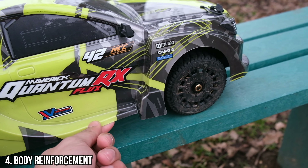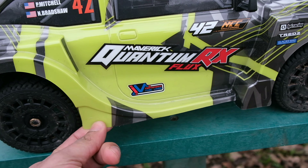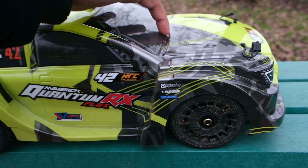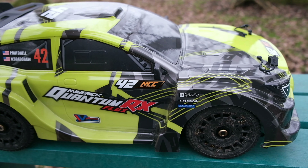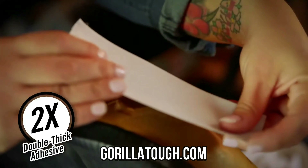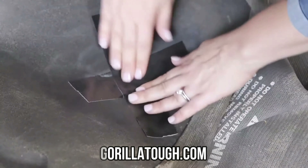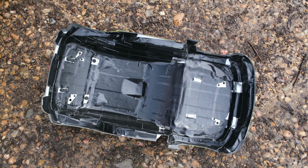Now let's talk about the body shell — I absolutely love it. I really like the color and the styling, but there are a lot of people out there who aren't really a fan. For such a large and detailed body, it is incredibly thin and it really doesn't hold up well to any abuse at all. People have lots of different methods when it comes to reinforcing a body, such as using drywall tape and shoe goo, drywall tape with silicone, or gorilla tape. In this case, I've used black gorilla tape, which is really easy to work with, available in different colors, and most importantly adds lots of extra strength to the body. I find it's also easier to work with than the shoe goo method. I recently reinforced the Quantum RX body and it has made a huge difference.